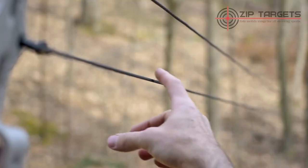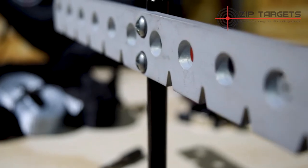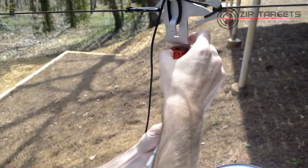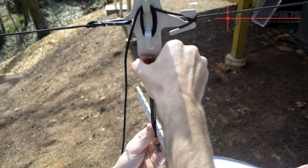Make sure you're tying the cord tightly throughout this whole process. To attach the target hanger, insert the screw end through the hole at the bottom of the target slider, and screw the cap on to keep it attached. Make sure the hanger is facing the directional angle you want it to, before tightening it all the way.